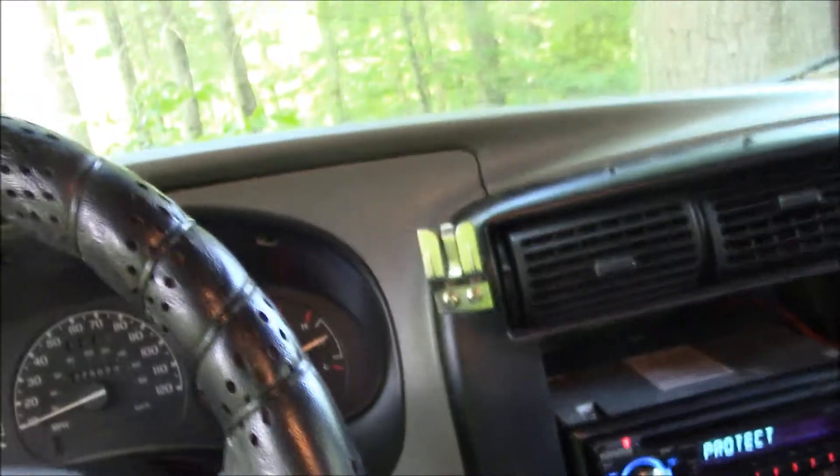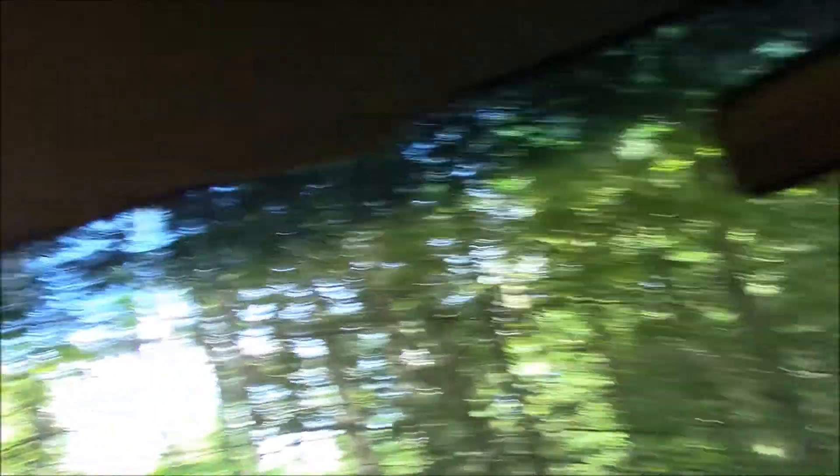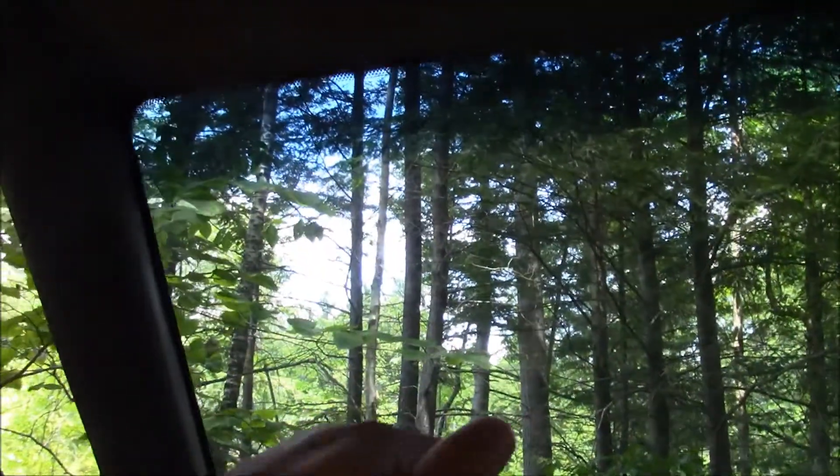But hey, for $275, who cares? I gotta fix the holes in the ceiling because there used to be one of those sun visors on it. Either fix those or find another one — I'd like to find another one, because this truck looks good with one. Put the sun visor back on — it's right here.